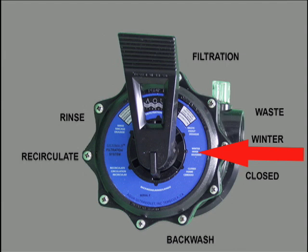The winter setting is used if you shut off your pump during the winter months. Do not run the pump while the filter is closed.